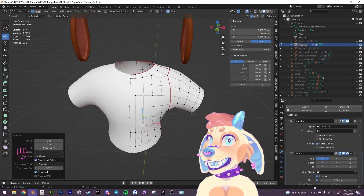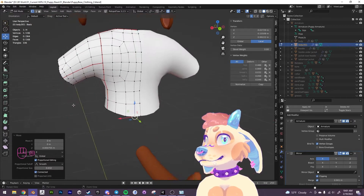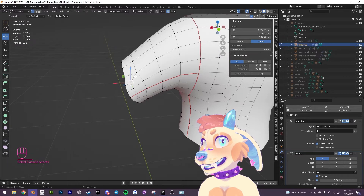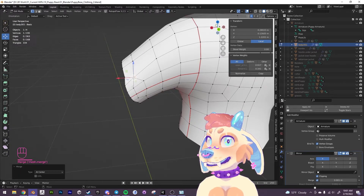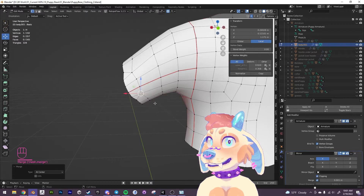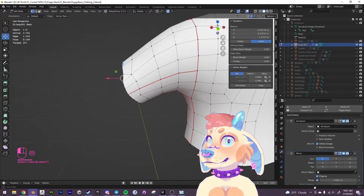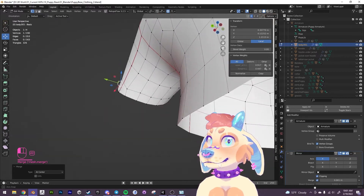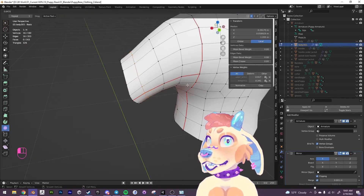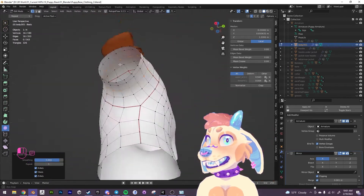We have a dinky little t-shirt here. I'm going to fix these edge loops by selecting these vertices and doing merge vertex at center. I'll do that for all of these. I'd prefer just to have a clean loop going around here so that when it deforms it'll deform a little bit nicer. The loop is kind of jagged so I'm just going to use the smooth tool to smooth it out — and now we have a nice clean loop.